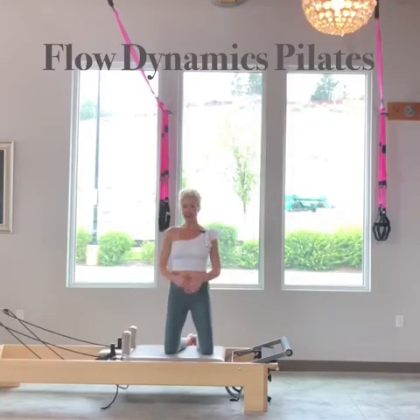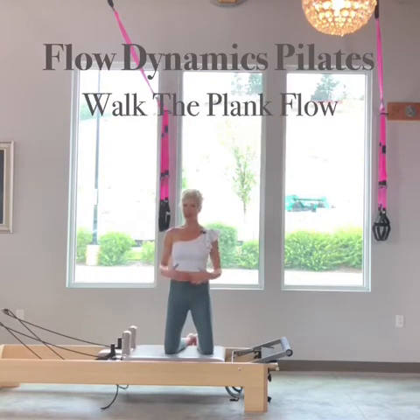I'm using one blue spring, and there's a lot of balance and coordination in this flow, so it is extremely advanced.